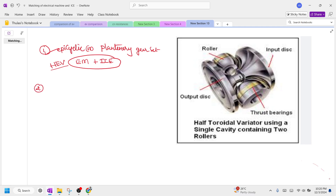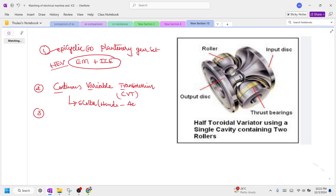The second one is possible with continuous variable transmission, called CVT. Generally, this CVT is used in scooters like Honda Activa and Pleasure from Hero make. These are automatic gear transmission scooters where we use a continuously variable transmission system, also called an auto gate system.